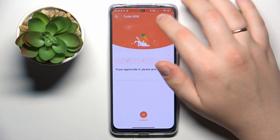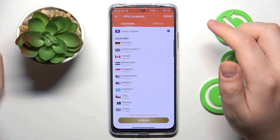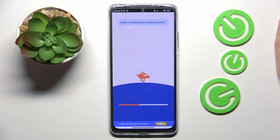As you can see, the VPN was successfully connected. While at it, you can change the server, country, or even the city that you're connected to.